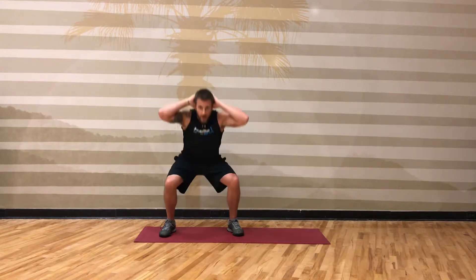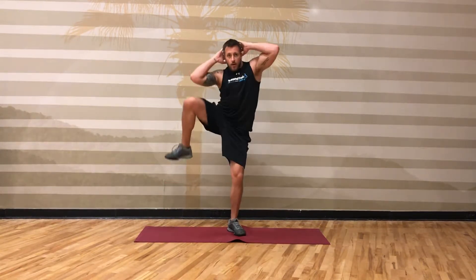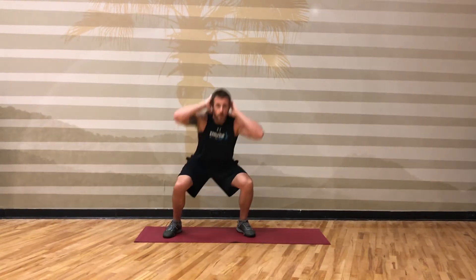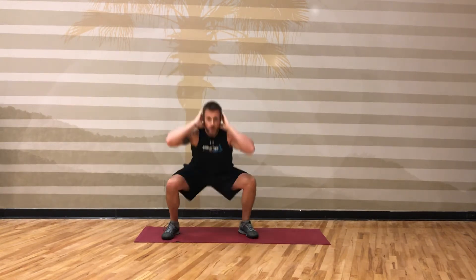So we're gonna squat down, come up, squat down — opposite side, side to side — elbow to knee, side to side.